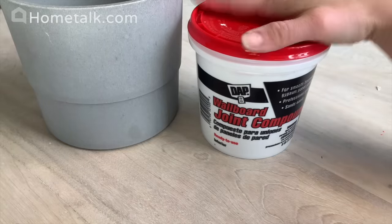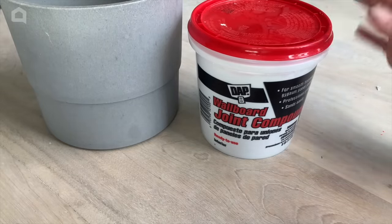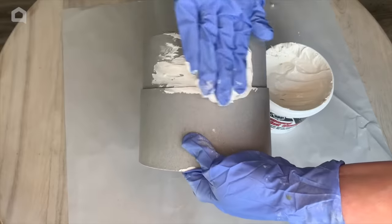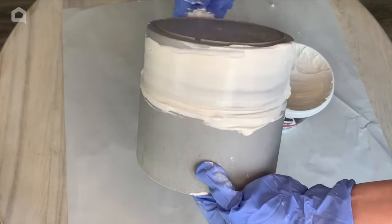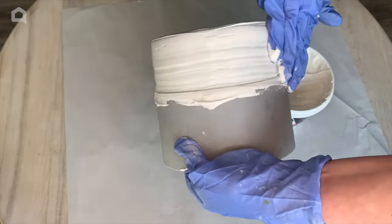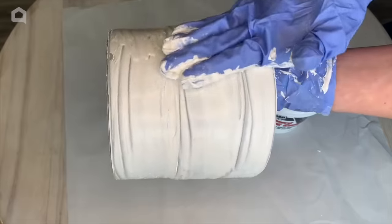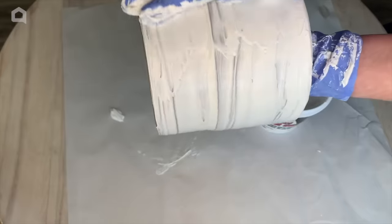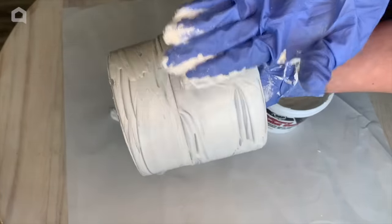I'm going to be using this wallboard joint compound that you can get at any hardware store — it's about seven or eight dollars for a tub this size, and a little goes a long way. It goes on really easily, almost like you're icing a cake. Just move it all the way around the surface and coat it. This is also a really fun technique to take old pottery or old glassware and give it some texture and paint it to upcycle some thrift store finds.